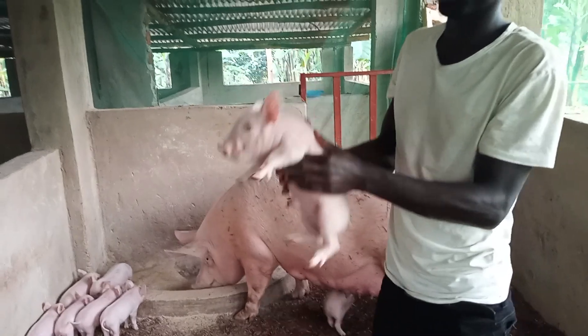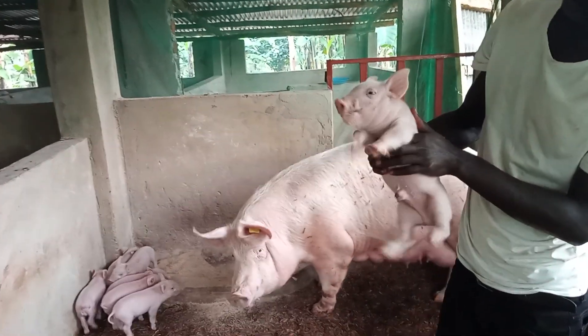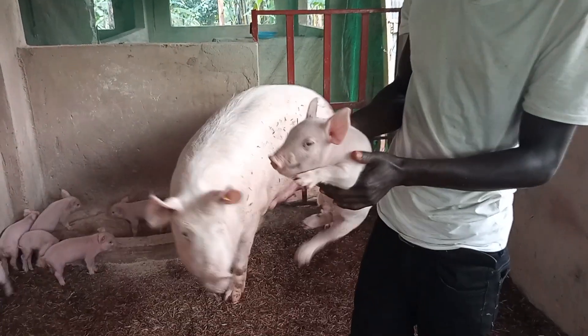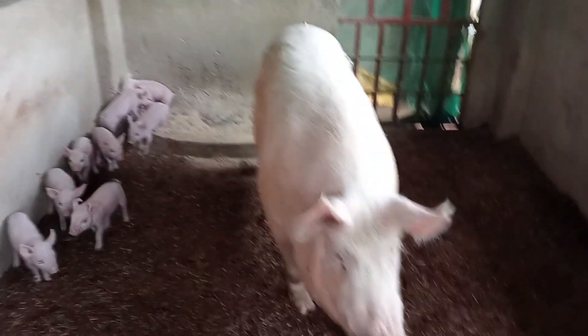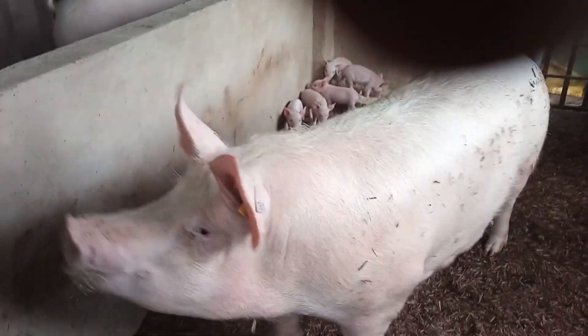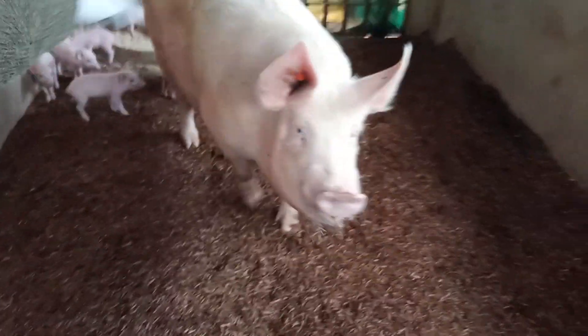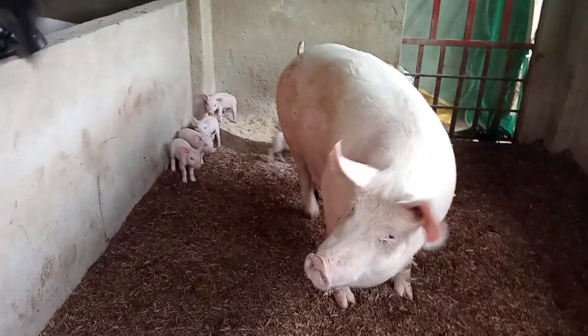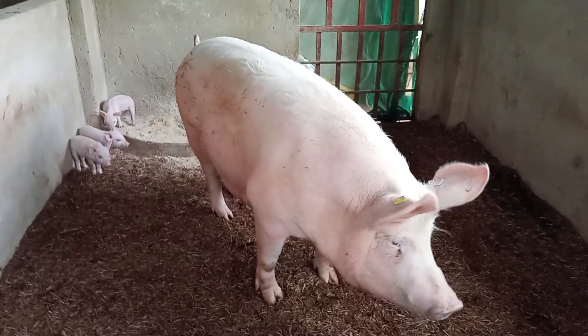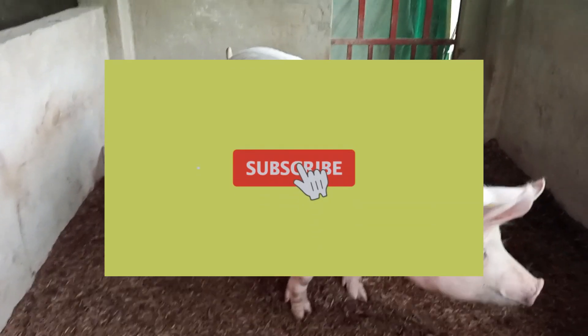Tail docking is done to prevent issues of biting in piglets, which causes severe wounds. Teeth clipping is done to prevent piglets from biting the mother and causing wounds. This also prevents the mother from breastfeeding them.